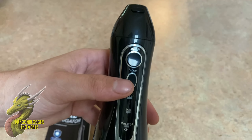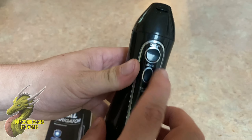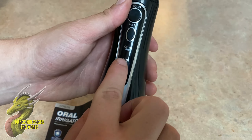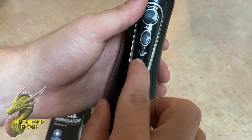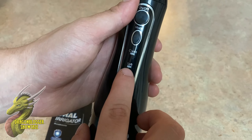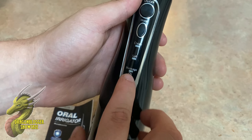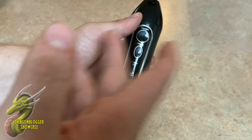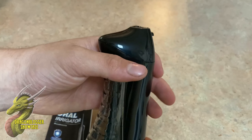You have multiple controls right here. You're gonna have your on/off switch, then you're gonna have your mode button, and that's going to change between the different modes that are on here. You're gonna have clean, which is normal power, soft, and then this massage feature. What that does is it kind of pulsates at a certain range or frequency to kind of massage.